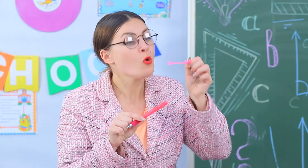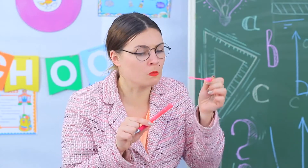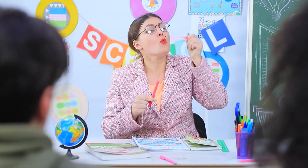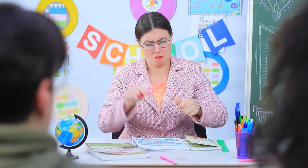Miss Smith also tries to blow bubbles, but the power of the pen is limited — Jessica has already used up the entire supply of soap! Miss Smith only gets foam remains and the absence of froth.